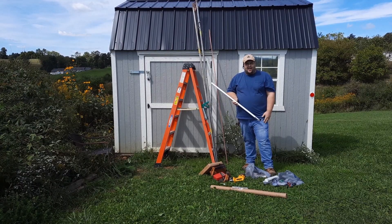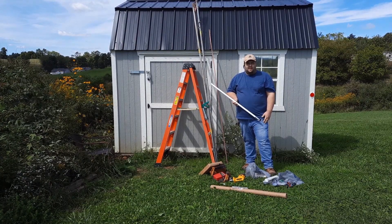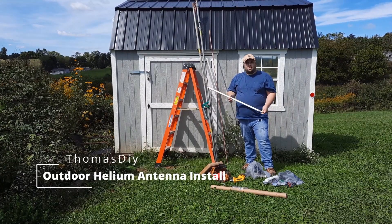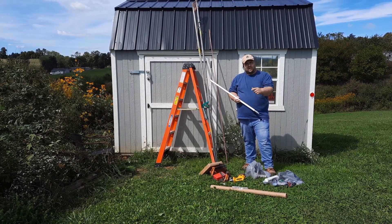Hey everybody, hey guys, how's it going? Thomas DIY here and today we're going to be setting up a helium hotspot miner with an outdoor antenna. So with that being said, let's get started.